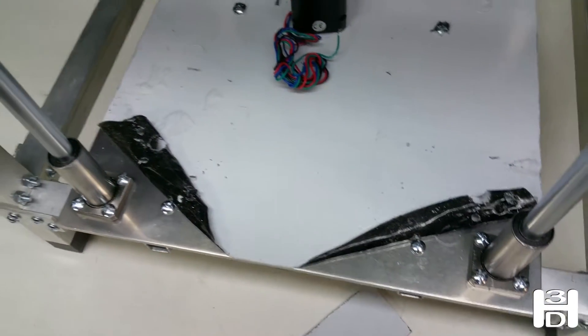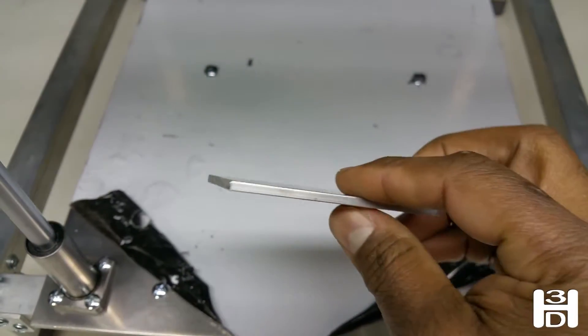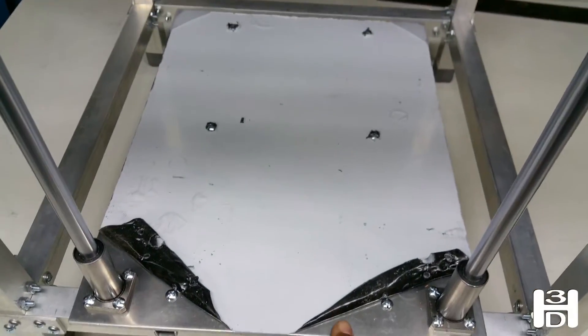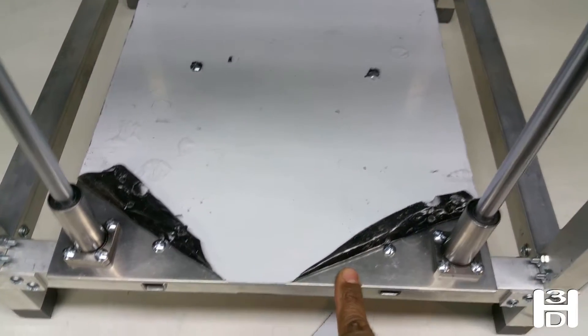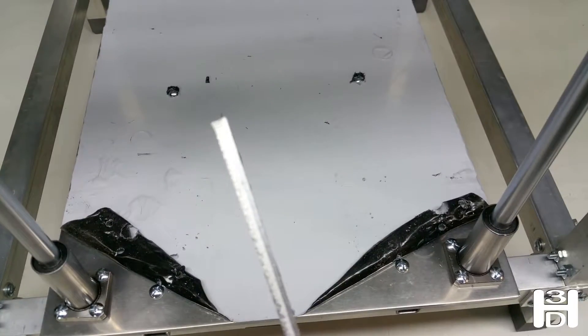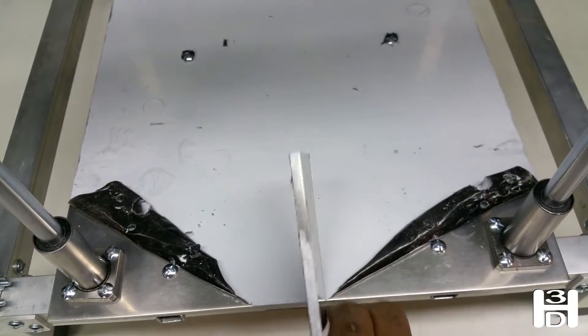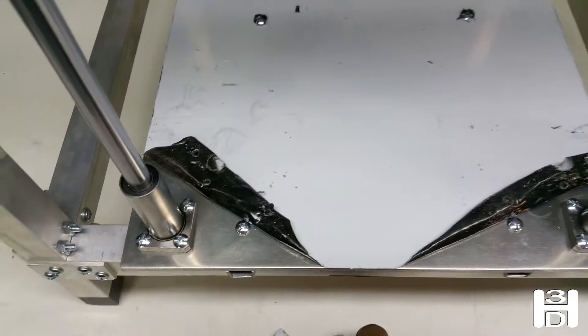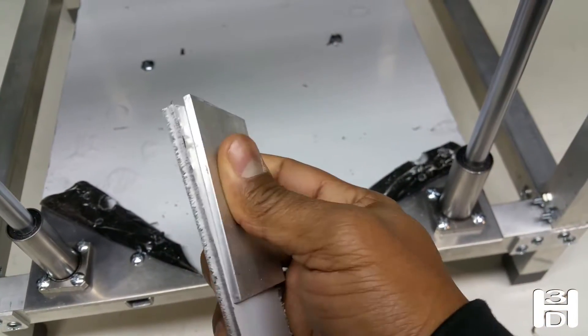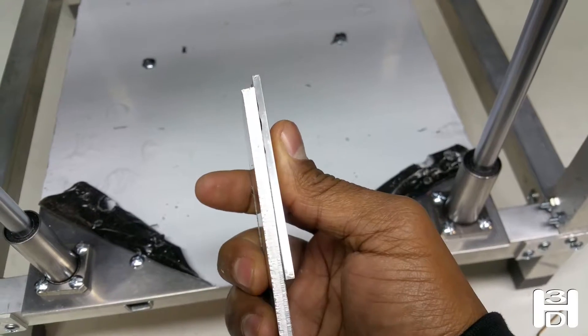Okay guys, small change of plan. Originally told you to use a piece of two-inch wide flat bar — I totally forgot that we cut off two inches from this 12 by 18 sheet of aluminum. That is considerably thicker compared to this flat bar, and that kind of thickness will help.